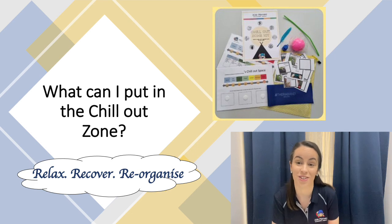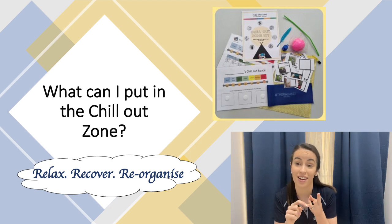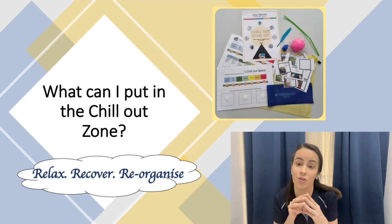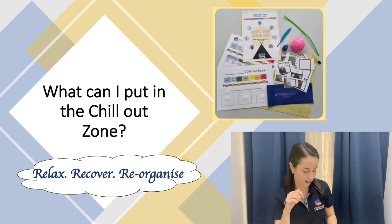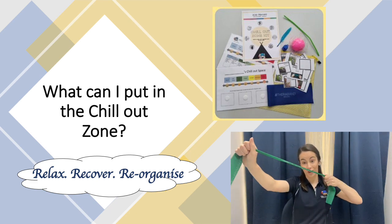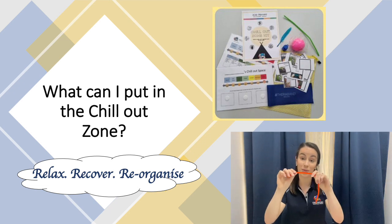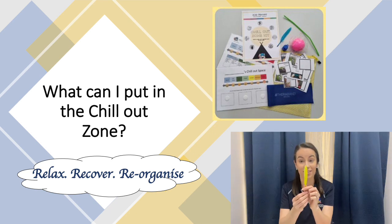What can I put into the chill out zone? As I said earlier, the aim of this zone is to help our kids to relax, recover, and reorganize. So when we're brainstorming strategies and tools to include in this zone, we really want to be thinking: do they achieve those three things? Some go-to tools included in the kit are a soft stress ball to squish, a theraband to stretch, pipe cleaners to bend and fiddle with, and some respiration tools such as bubbles and a feather to blow.